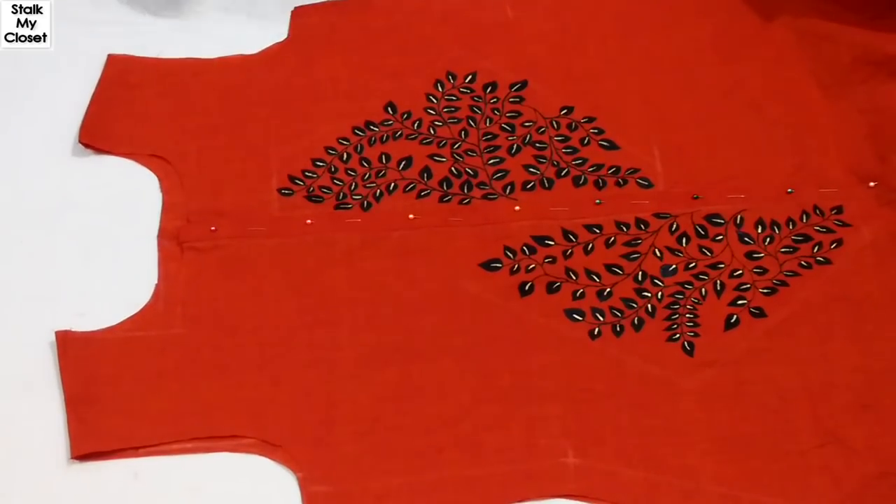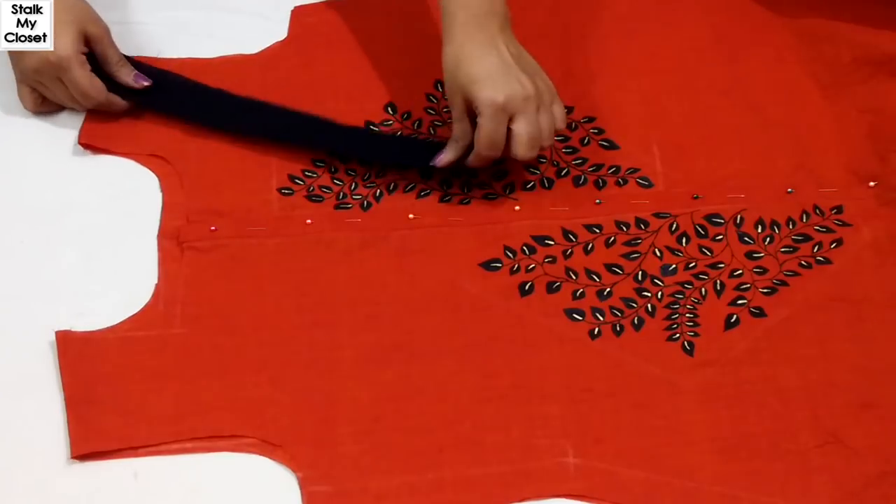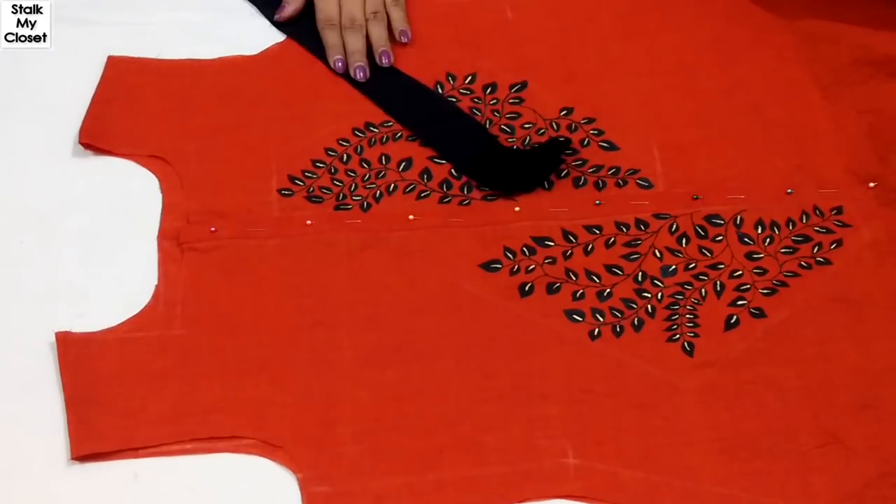Now I'll finish the neckline and armhole with black piping. For that, I've cut these bias tapes. I've already shared a video on piping, so if you want to see the detailed process, please click the link in the description box.